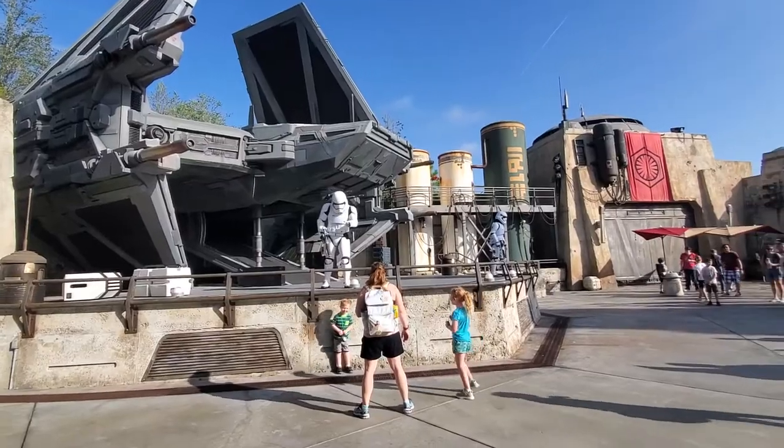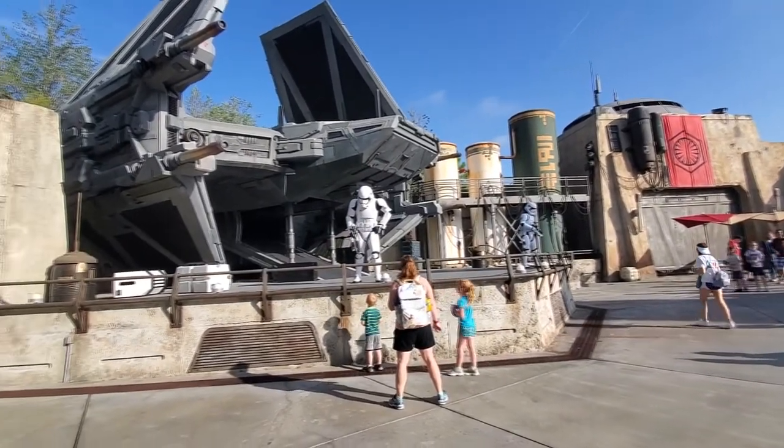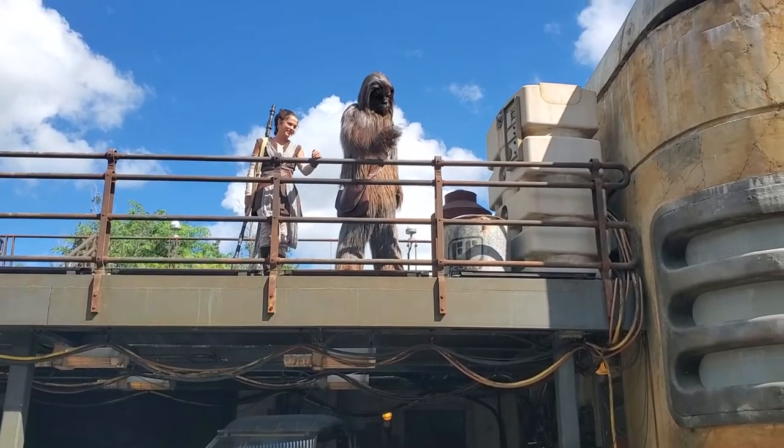One of the cool things about seeing the face characters at Disney World is the fact that a lot of the helmeted characters can talk to you — the stormtroopers, Kylo Ren, and obviously the regular characters too. They talk to you. And so for Halloween I want to do that too. I want to be able to talk like Kylo Ren to the people that come up to me.